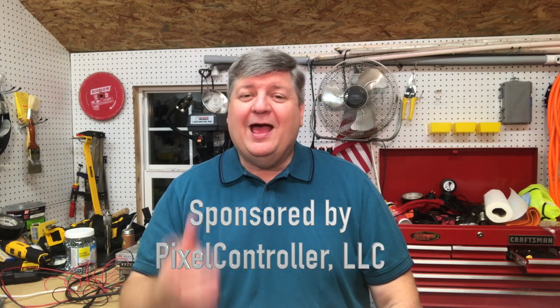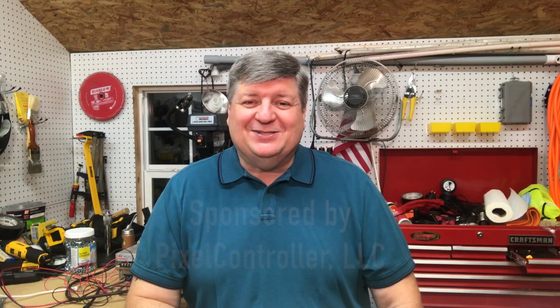In conclusion, the F16 V3 continues the tradition of pushing the boundaries of lighting controller design. And once again, David has done another excellent job of producing an awesome product. If you run pixels or you're thinking about running pixels and you don't have a Falcon controller, buy one — you can thank me later. I hope you found this information useful. Thanks for watching and I'll see you again soon.